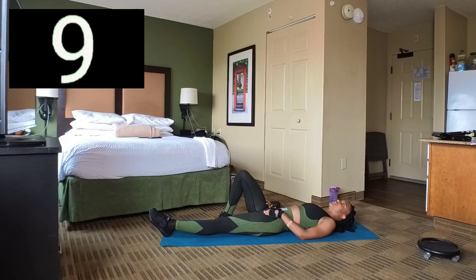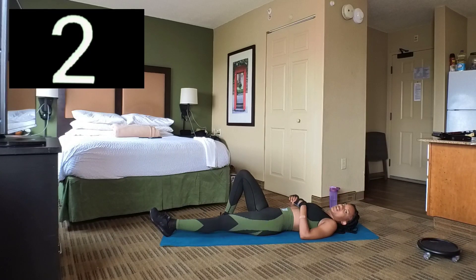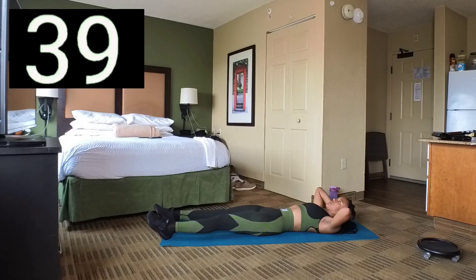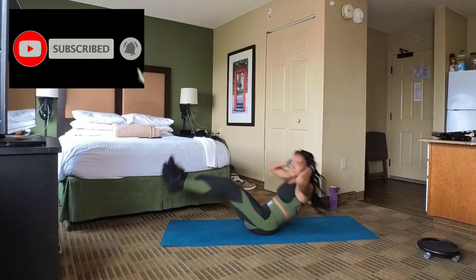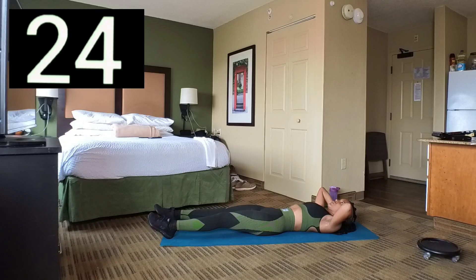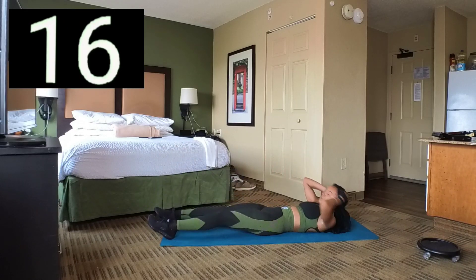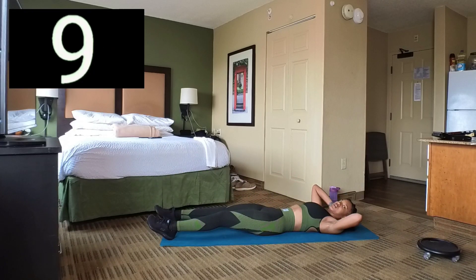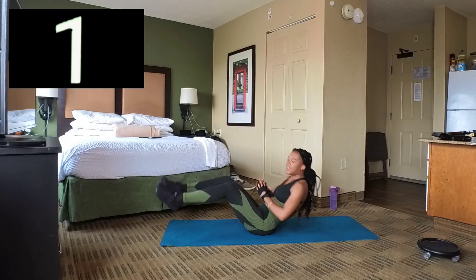Another set of V-ups. And 3, 2, 1. Set 6 — here we go, let's keep going. And we're going 3, 2, 1. Break. Good job.